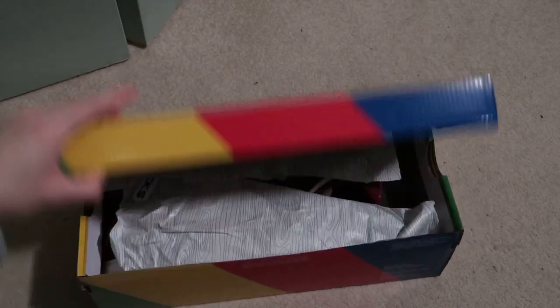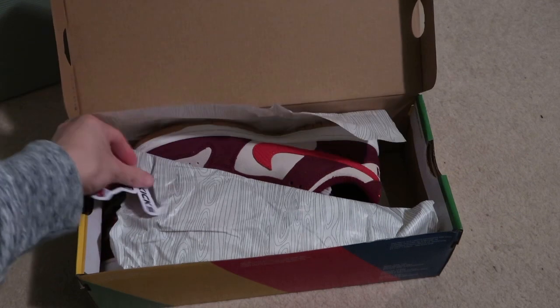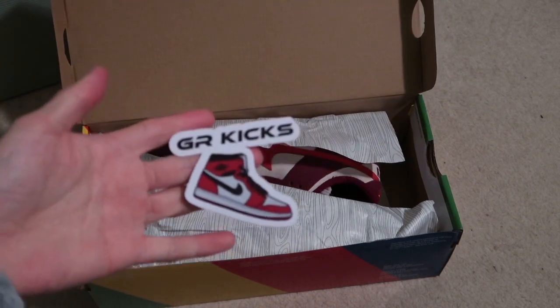I guess we done a little quick look. Dark beetroot crimson — check out his Instagram, grkicks.